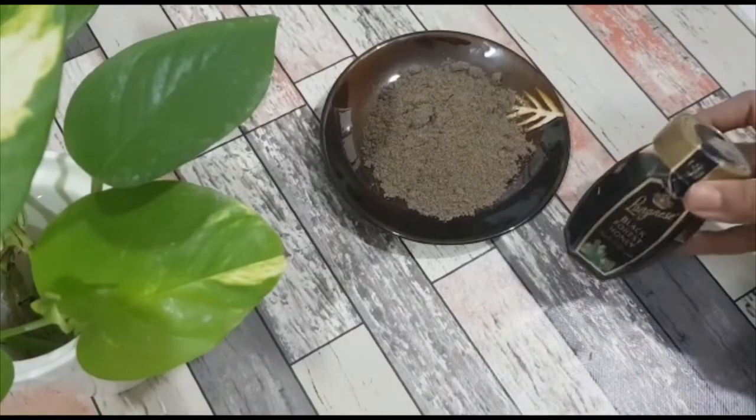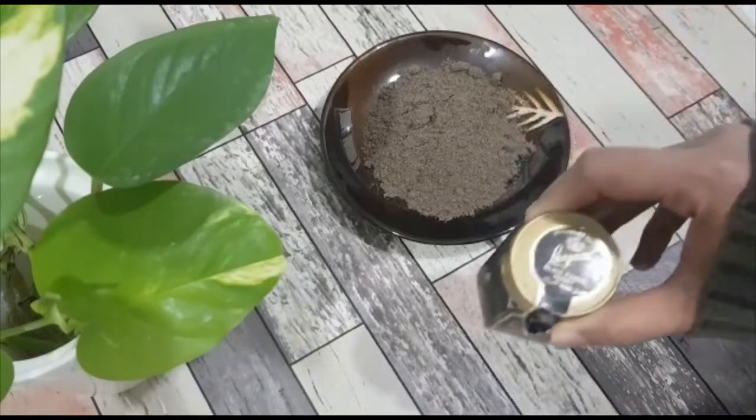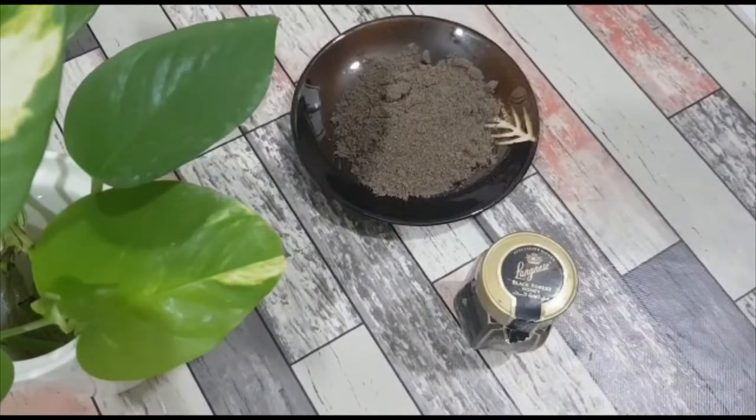So these are the two ingredients which we will require. Firstly, some organic honey — here I'm using black forest honey. Then we will need pepper powder. You can either powder it finely or crush them.